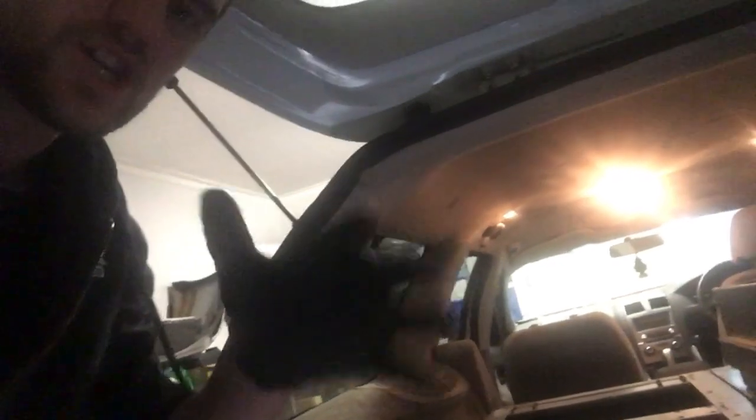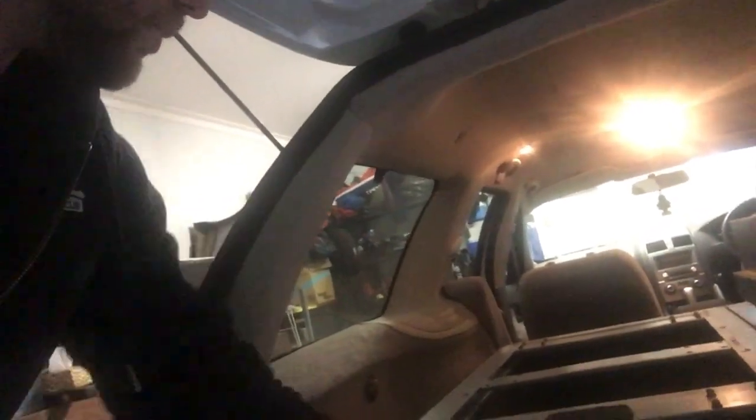That's one drawer successfully installed — drawer stops and all. I went with a more factory-style way of doing it, where there are holes at the back of the drawers — I think that's where the factory stops go, to be honest.